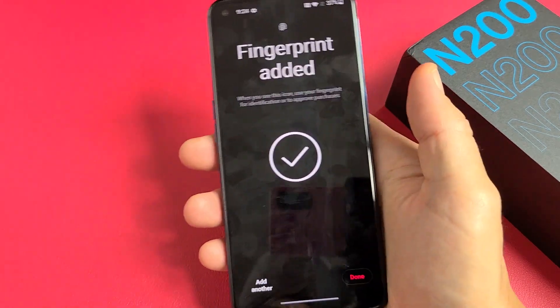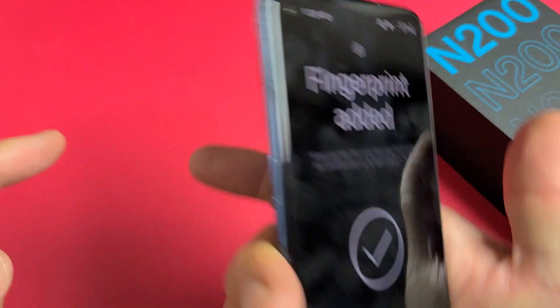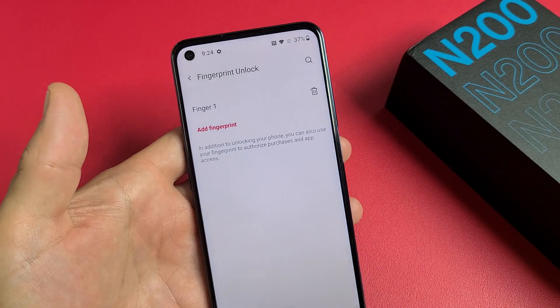Voila, we're done! From here you can go ahead and add another finger from a different hand, or even your index finger if you want to use that as well. I'm good with the thumb — I'm going to go ahead and click on Done right there.